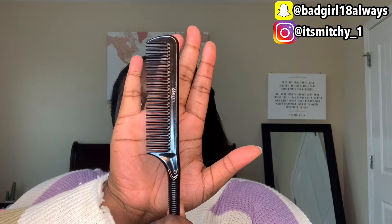Okay guys, so the first thing I do is brush my hair back with a black hard brush to take my hair out of my face. Next I'm going to go in with this rat tail comb. I love using this comb to make my parts because it makes my parts so good and so defined.